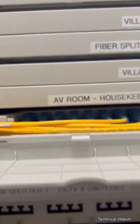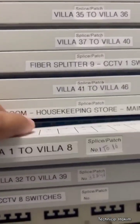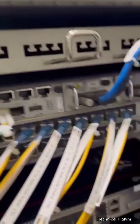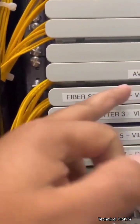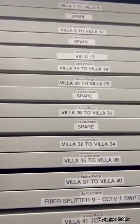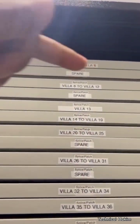Remember us for various GPON projects. We provide support regarding configuration, deployment, testing, and commissioning of GPON networks. We also provide training related to GPON projects. Thank you.